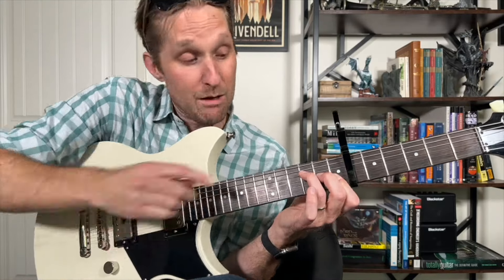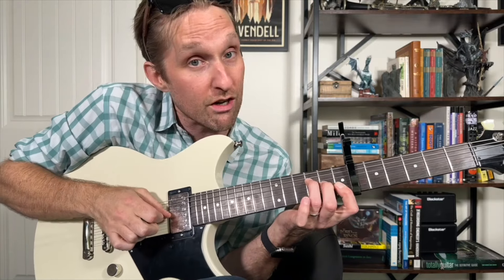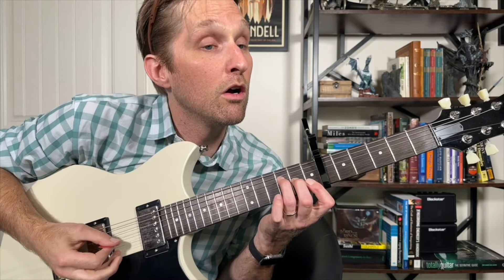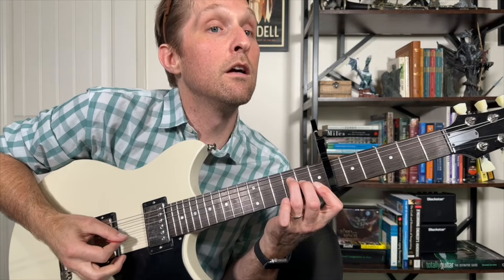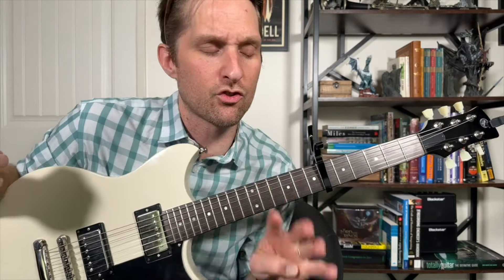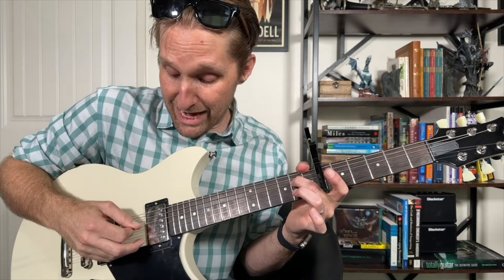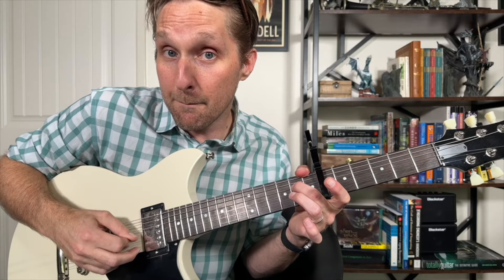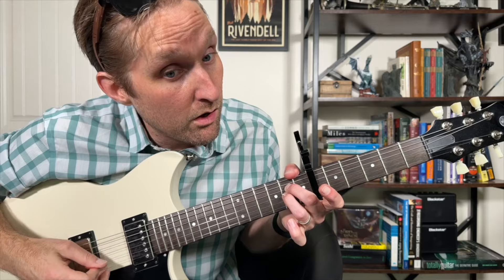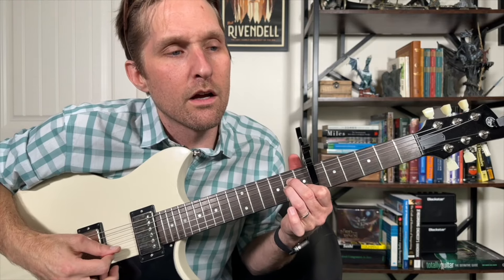We're almost home free. For this last final stretch, put your ring finger on the third fret of the third string from the top, middle finger on the second fret of the third string from the bottom, and pointer finger mashing down on the first fret of the bottom two strings. Play the third string from the top, then third string from the bottom, then second string from the bottom. Then with your pinky play the third fret on the second string from the bottom. Get your pinky out and play the bottom string with the first fret from your pointer finger. So that was: third fret, second fret, first fret, pinky on three, bottom string on one.